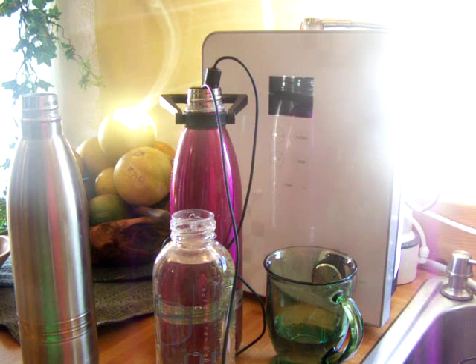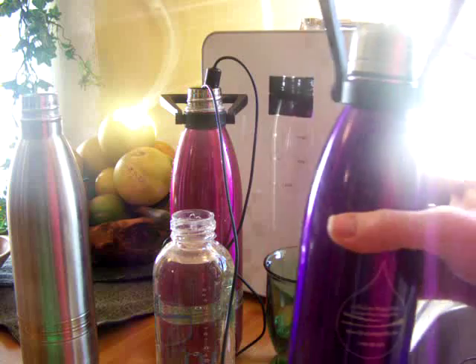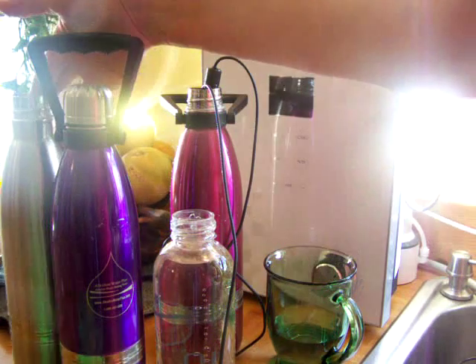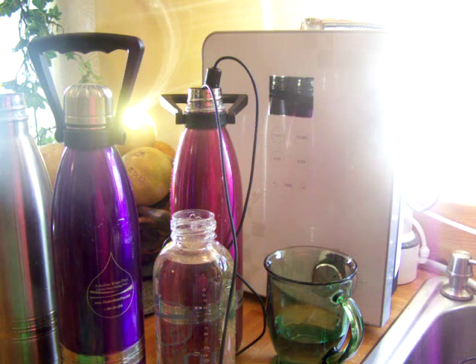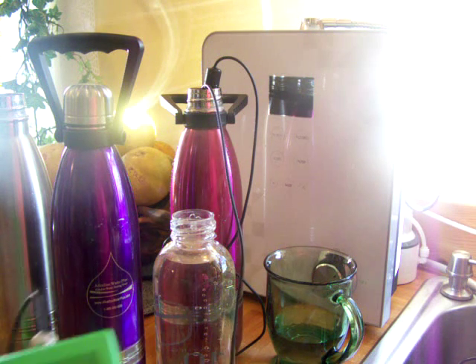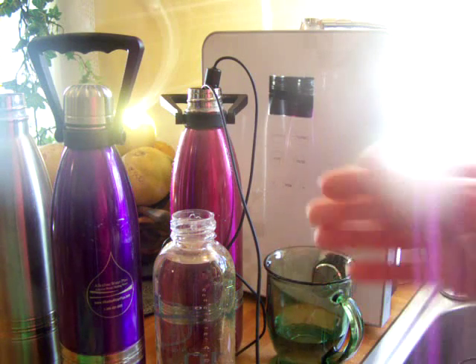Now I want to bring out another bottle, just like the one I just tested — one of the stainless bottles. I poured this one way early this morning. It's almost 5 now, so it was somewhere around 8 this morning when I poured this. I didn't test the pH and ORP before I poured it, but it would be similar to the water in the other one. The ORP went up to like a negative 700 on this, which is really almost perfect.